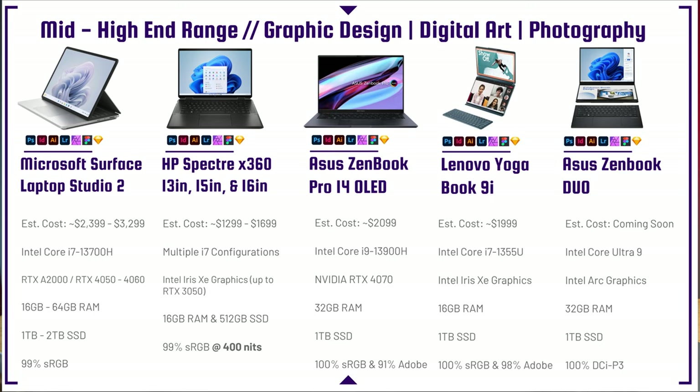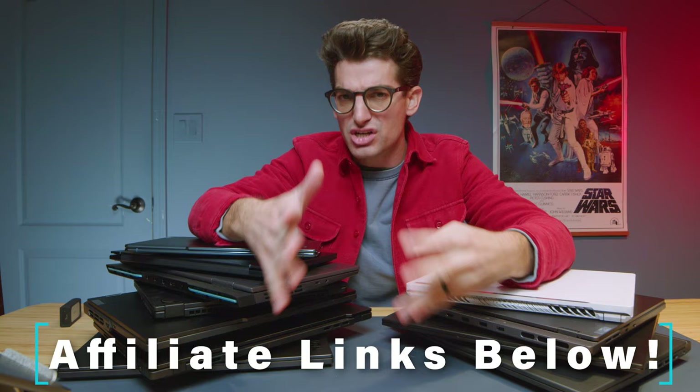The HP Spectre X360 is definitely my favorite premium laptop from HP — I've recently reviewed it on the channel, so there's a full dedicated review available. Most of the laptops in this video I've fully reviewed, so head to my channel for more details. Links in the description below for live pricing on any laptops covered here.